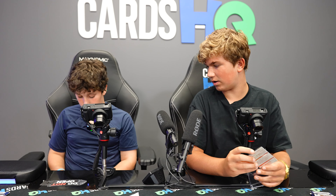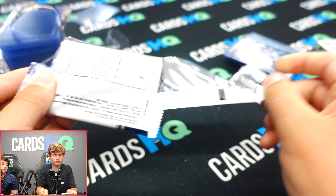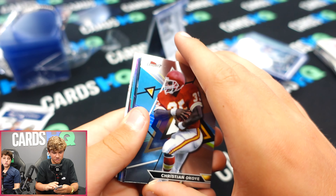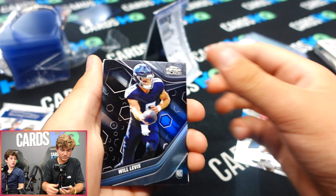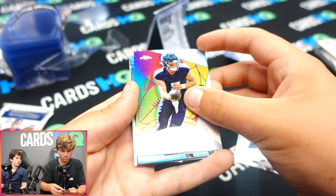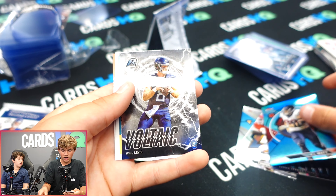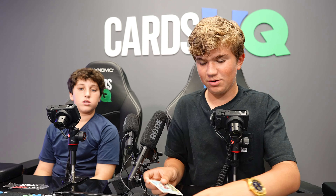Two packs left. Maybe double color? Will Levis on the rookie, another Will Levis — wow! JJ Watt numbered to 325, followed by another Will Levis. Three Will Levis in one pack!